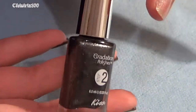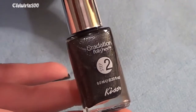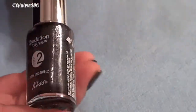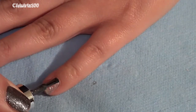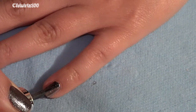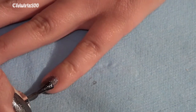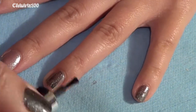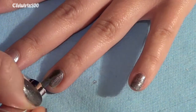The darker polish is by Kiss Gradation Polishes — it's step number two from a set of three. The set came with a lighter one, this second one, and a chunky glitter, but I'm just using the first two. This darker grayish gunmetal color — just one coat on top of the silver — is how I achieved that color to match my Ipsy Glam Bag for September.